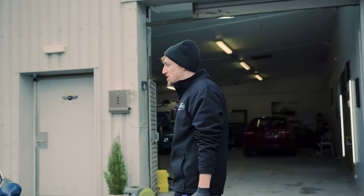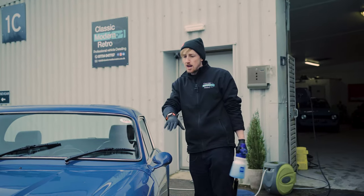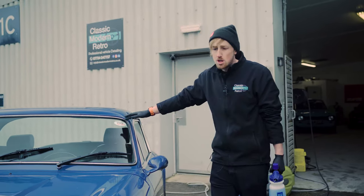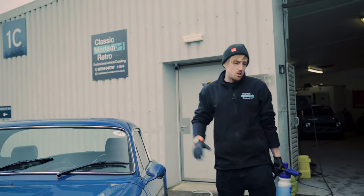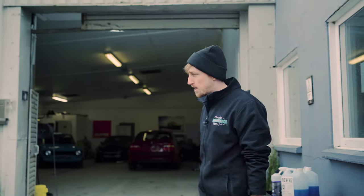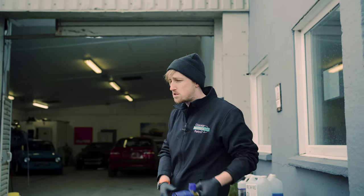One thing to note with classic cars is they're not all watertight. You've got gaps in doors, panel gaps, engine bays, boot lids, and sometimes the rubber seals aren't as good as they used to be. So take note: don't spray directly into the gaps or onto the seals — just put a nice coat of snow foam over the entire vehicle.